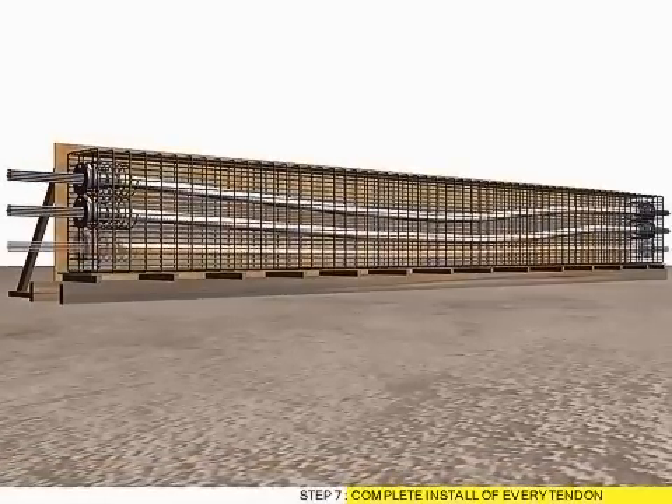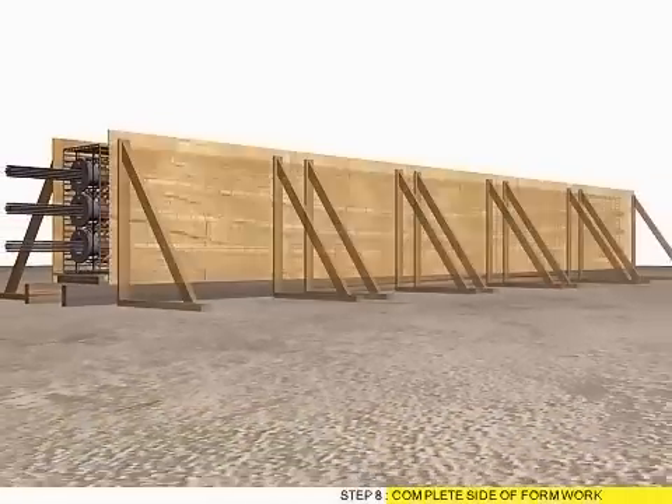Step 7: Complete Install of Every Tendon. Step 8: Complete Site Formwork.